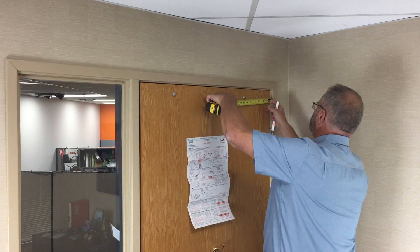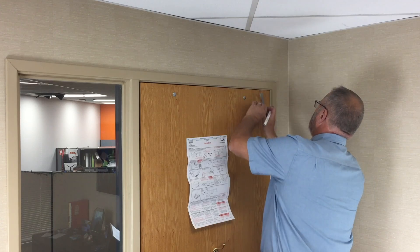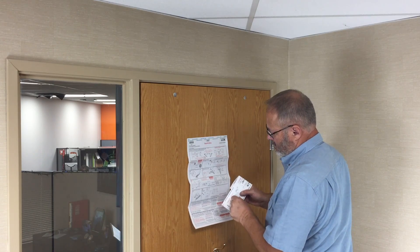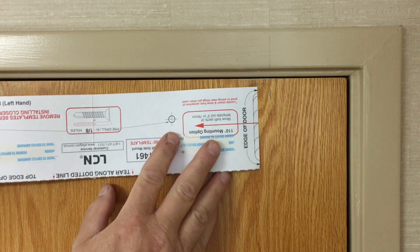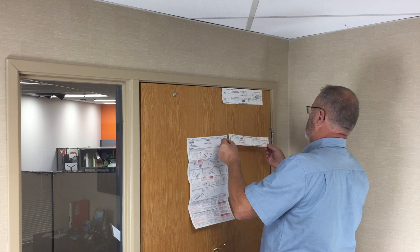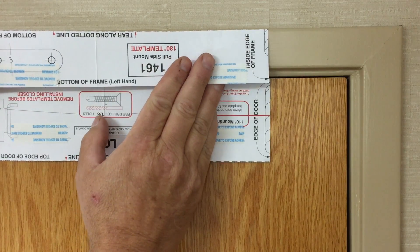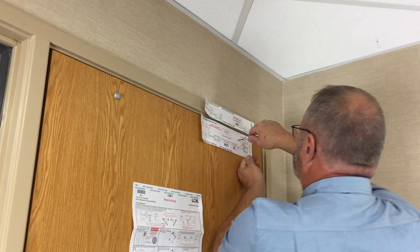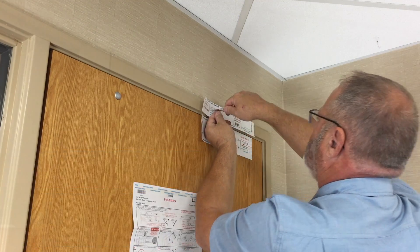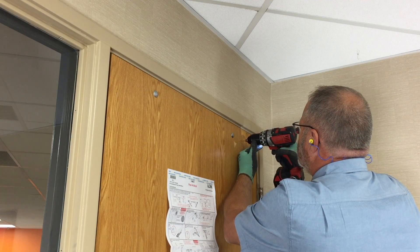Use a tape measure to make a mark on the door 3 inches from the hinge edge, and use the T-square to extend that mark onto the frame. Remove the adhesive backing from the door template piece, then apply the template to the door, aligning with the 3 inch mark as shown. Remove the adhesive backing from the frame template piece, then apply the template to the frame, aligning with the 3 inch mark as shown. Use the center punch to mark the 4 drill locations on the door and the 2 drill locations on the frame. Remove the template from the door and frame. Drill 1/8 inch pilot holes at all locations.